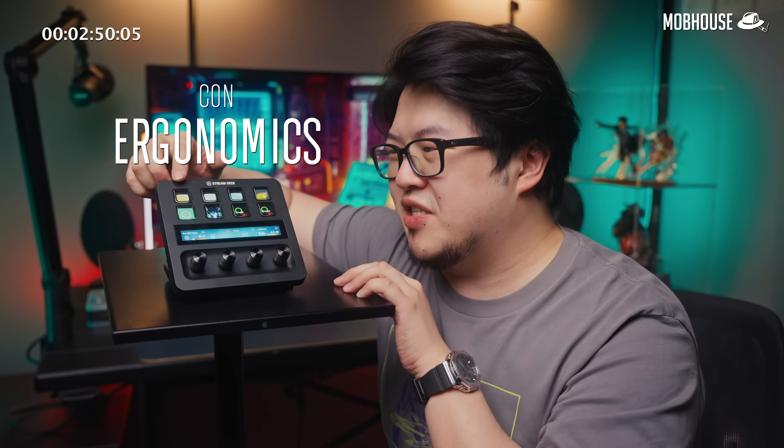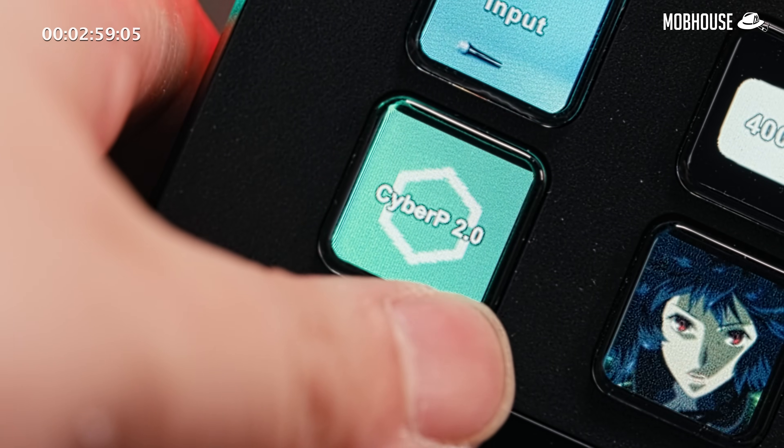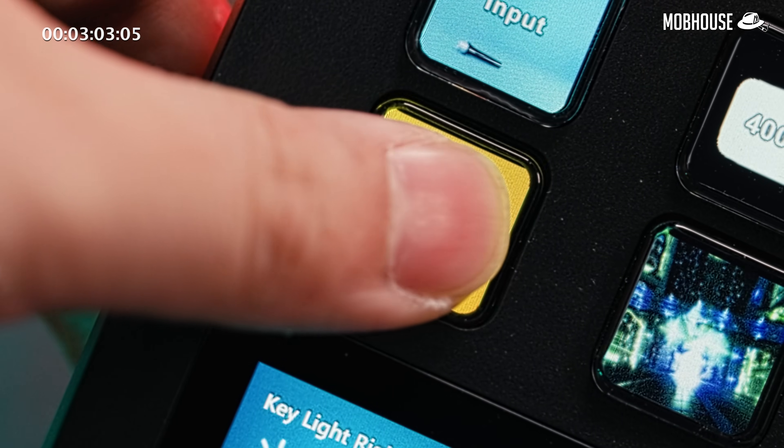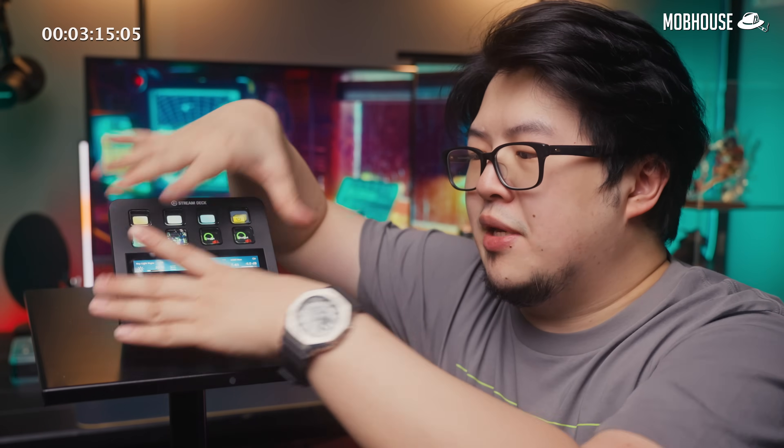Moving on to the cons. Straight off the bat, the buttons are the same as the previous decks — many call them mushy. I don't find them mushy but I do find them a little weird. If you try to press it on the corner, you'll get a bit of a tactile click but it doesn't feel completely pressed down, and if you press it in the middle, you'll feel a slightly off half click. Also, the base is non-adjustable — the angle stand is fixed. You'll need to unscrew the base at the bottom to even make it lie flat, which is kind of a missed opportunity.